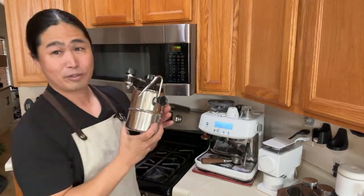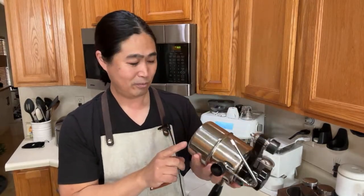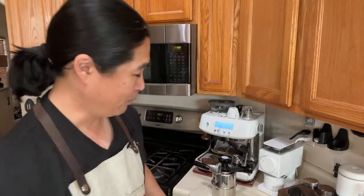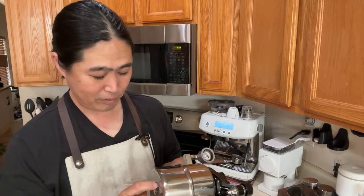So tomorrow morning I'm going to show you guys how this thing works — we're going to do the live demo, I cannot wait, should be a lot of fun. Brian asked about adding some kind of mod — I have no idea what that mod is for. Is it a mod for the Bellman or something else? This Bellman is really cool though. If you don't want to spend too much money, it's not going to be like 500 bucks.